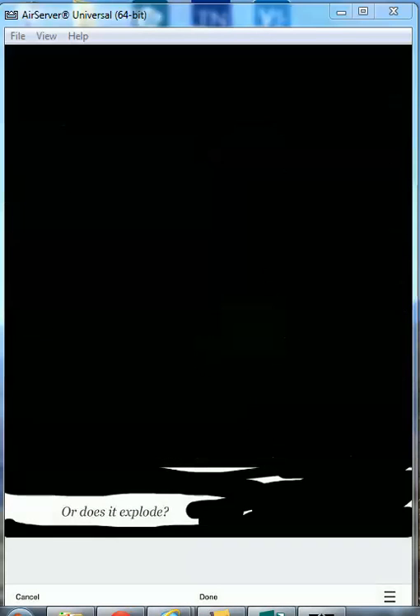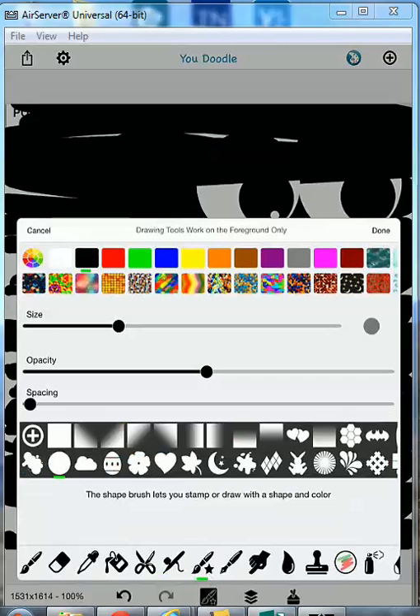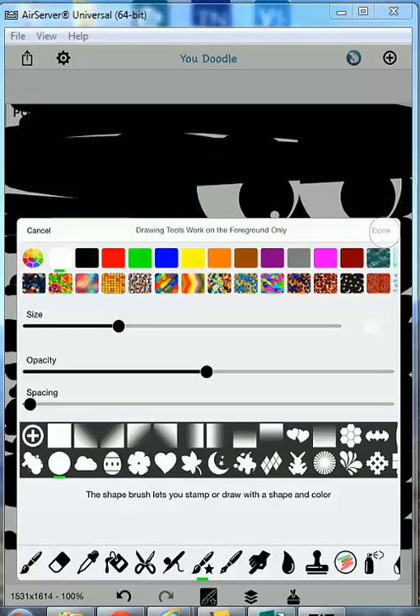It says are you sure you're done? Yes. Go back to the paintbrush — I want white this time, and I want a frowny face. So there is a blackout poem.